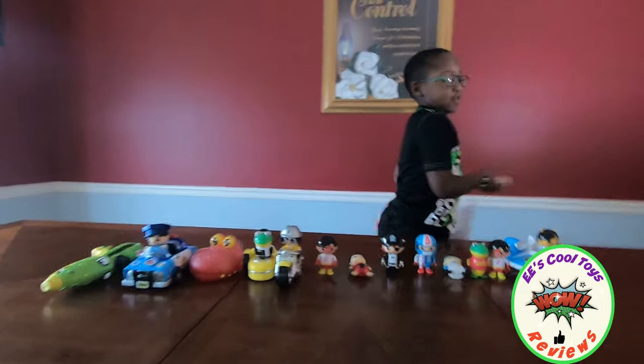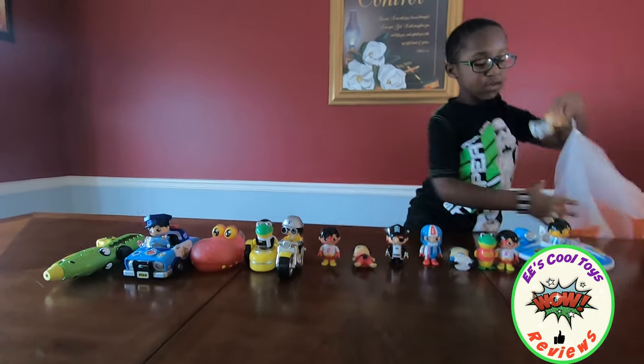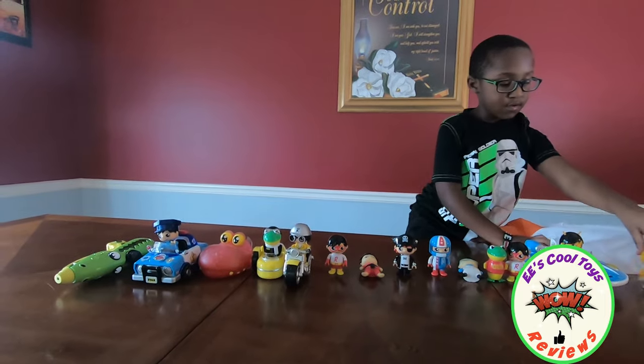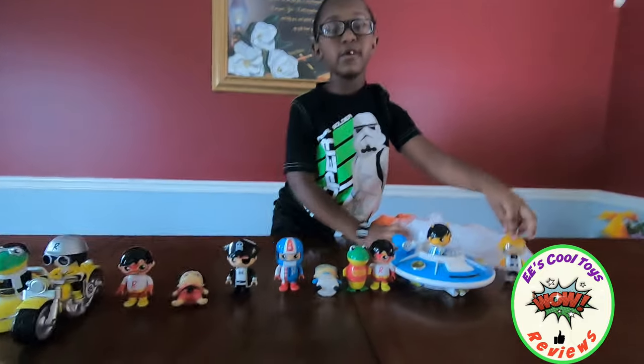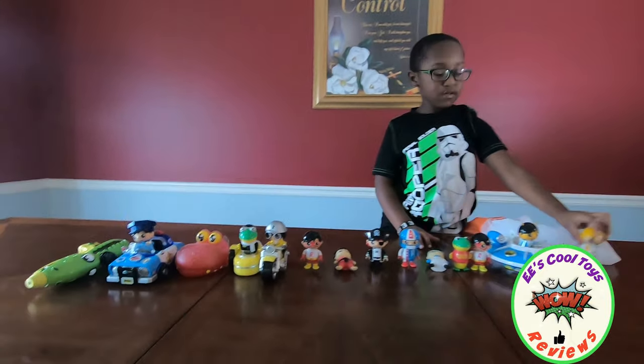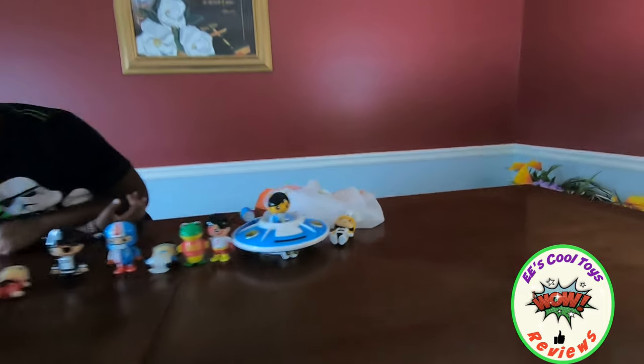He's your favorite YouTuber? Yeah. And what has he done for you so far? He's the one who made you like being a YouTuber too, right? So you wanna say thank you to Ryan? Thank you, Ryan, for making EE a YouTuber because you really inspire him.